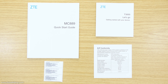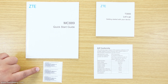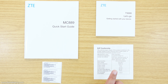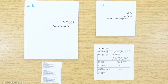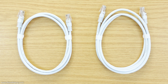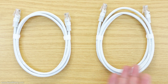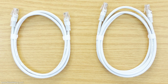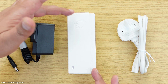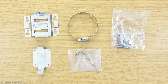Out of the box we have a quick start guide for the outdoor router, a quick start guide for the indoor router, a sheet with stickers containing the passwords for the outdoor router, and a sheet with basic information for one of the power supplies. We also have two Cat5e ethernet cables — one to connect the two routers together and one spare for connecting a computer to the ethernet ports. There are two power supplies, one for the indoor router and one for the outdoor router.